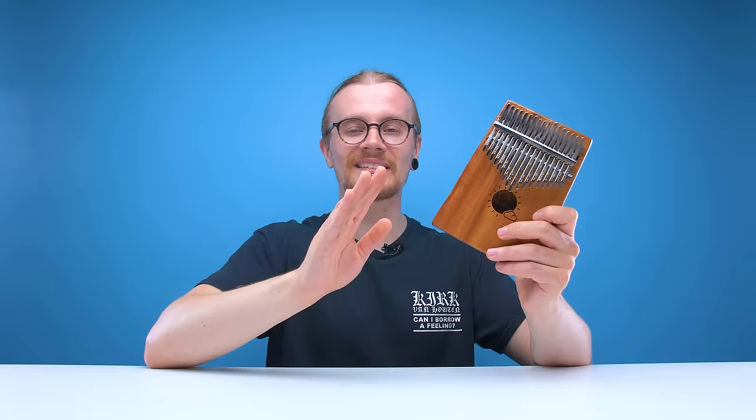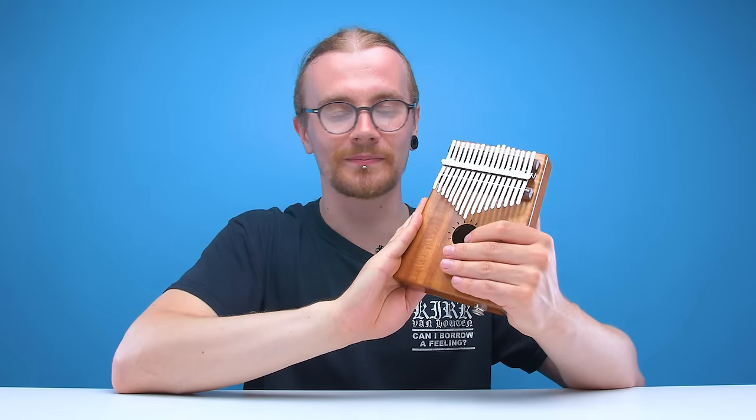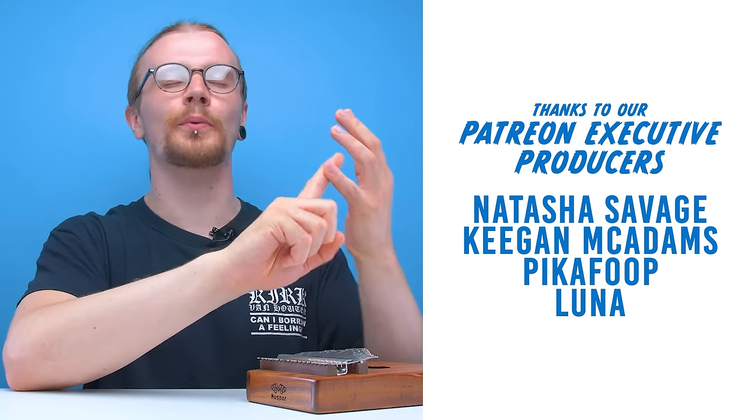And if you disagree with any of the picks on this list, go ahead and shout at us in the comments down below with your suggestions for budget instruments that we should check out on the channel — maybe they'll make it into a future video. And with that, that's going to be it for another edition of Looted. Shoutout to Keegan McAdams, Natasha Savage, PikaFoop, and Luna on Patreon — thank you very much for your support.